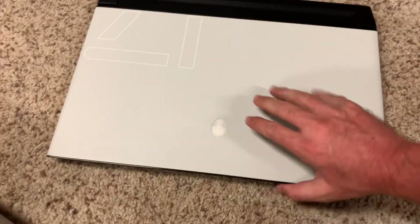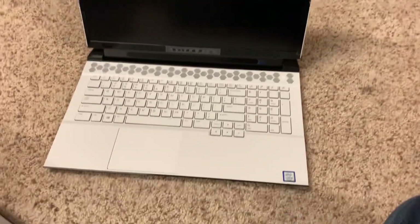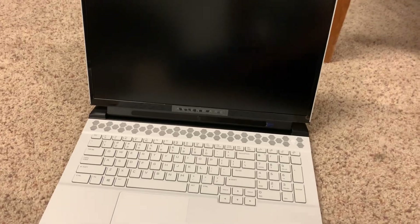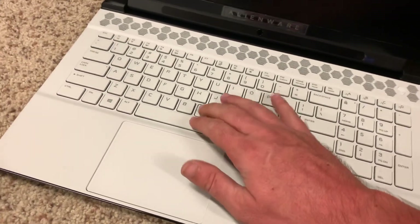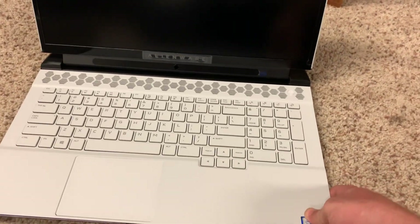Let's go ahead and open it up — hopefully this one will have a charge, because last time it did not. There is the i9. I got the 9980HK, the unlocked processor, because there wasn't much of a price difference between this and the 9980H, so might as well. The trackpad is glass — feels really good, very high quality. This is the best keyboard I think I've ever used. I actually miss it. I've been using a MacBook while I waited on this and it really sucked.